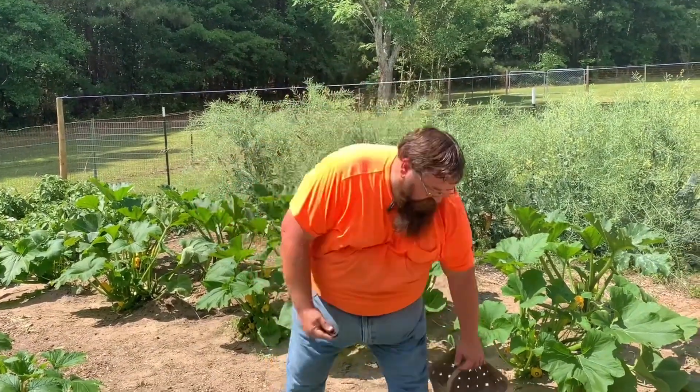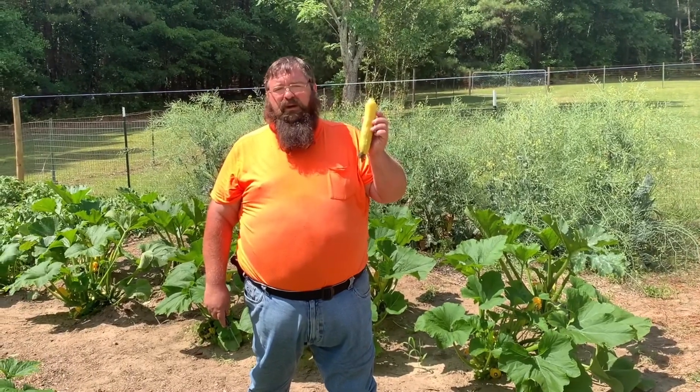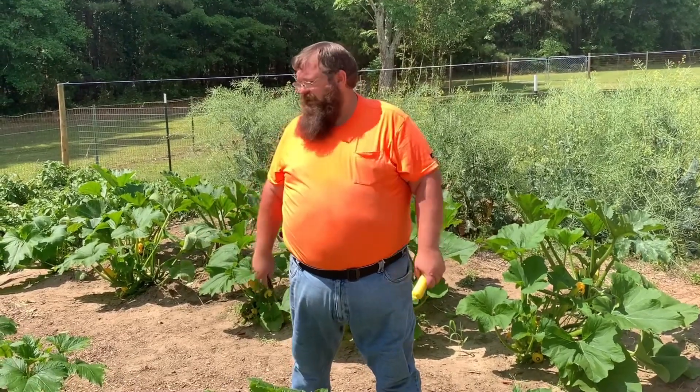I tell you, it's squash picking time again. It's time for me to get to picking squash, y'all. I'm gonna hit this real quick in super frog mode and see what kind of squash basket I end up with.